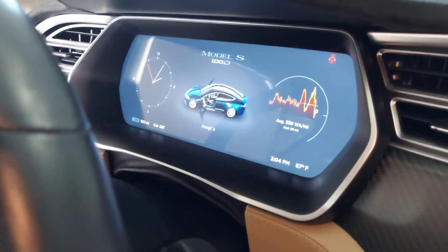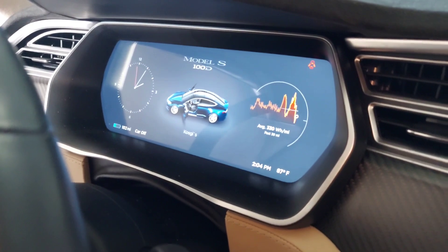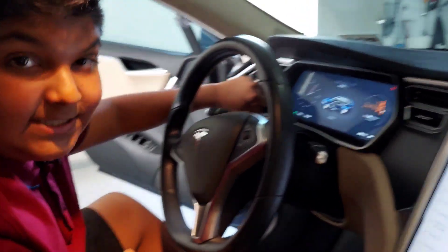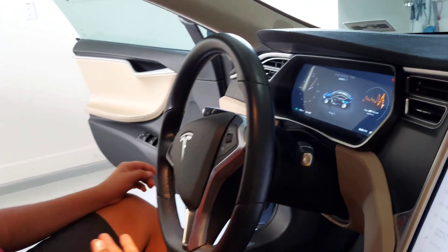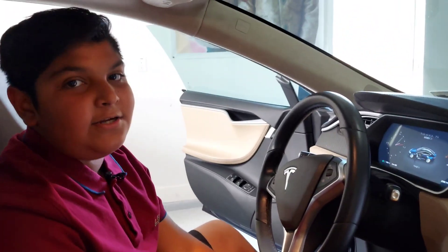As you can see, it shows the Model S Tesla. Whenever someone opens their door, it alerts you and shows that the door is opened. On this side it shows how many miles you have, that the car is off, the temperature outside, and the current time.